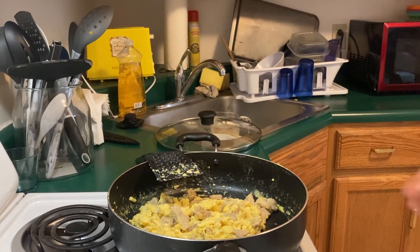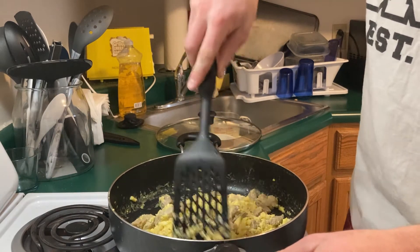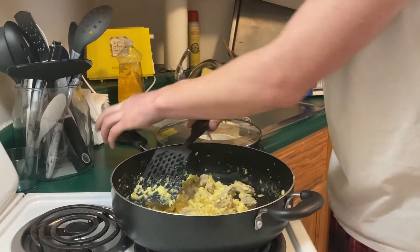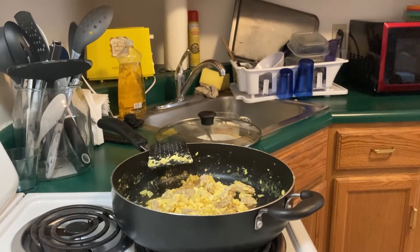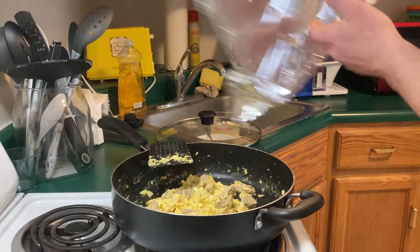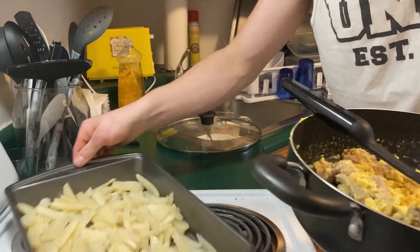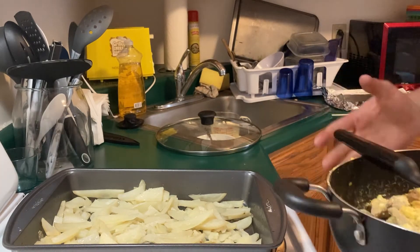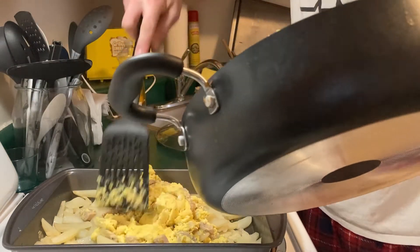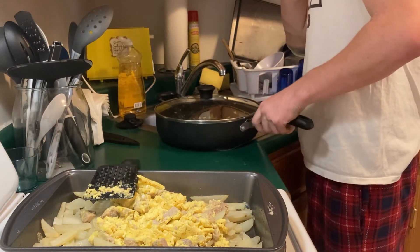Now we're coming down to the part where it all gets mixed together with the potatoes and goes back in the oven for about five minutes. Everything seems pretty well solid so I'm going to spin this around, come in here and get the potatoes - let's uncover these potatoes. Look at all that nice moisture. I'm going to slide the skillet over and turn the stove off, then dump the egg and pork mixture right on top of the potatoes.